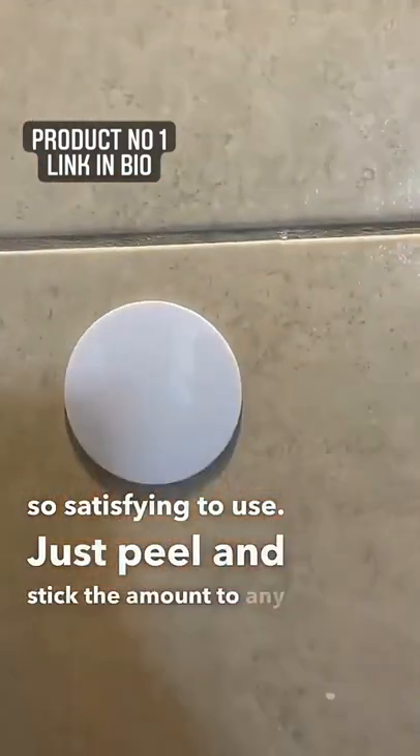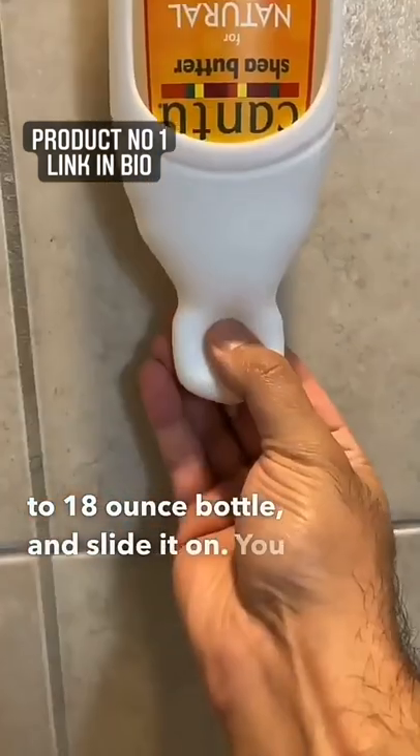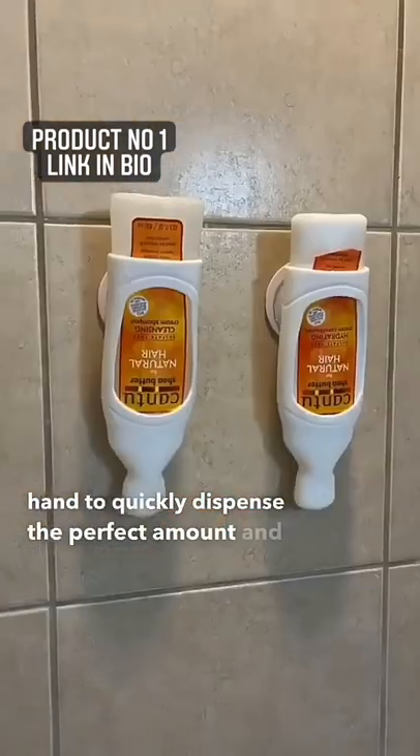Just peel and stick the mount to any smooth surface, attach the suction cup, insert any 10 to 18 ounce bottle and slide it on. You can use one hand to quickly dispense the perfect amount and it helps organize your shower.